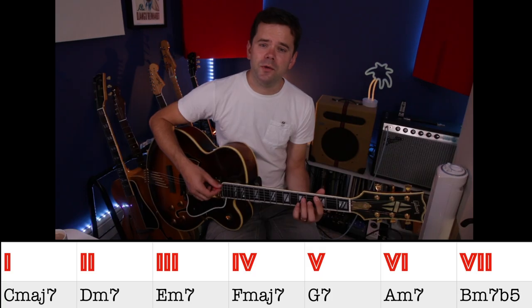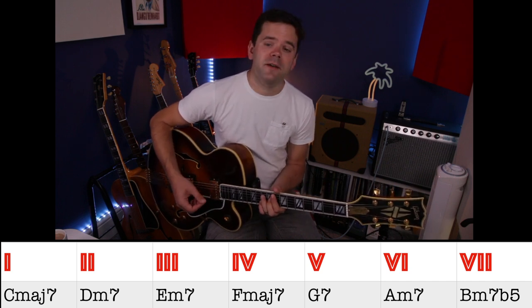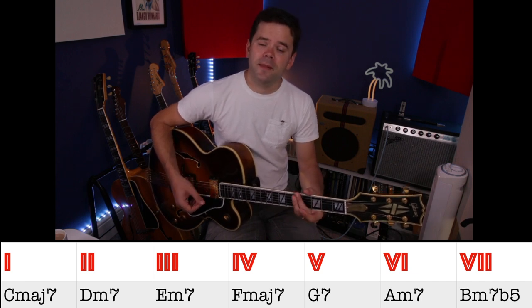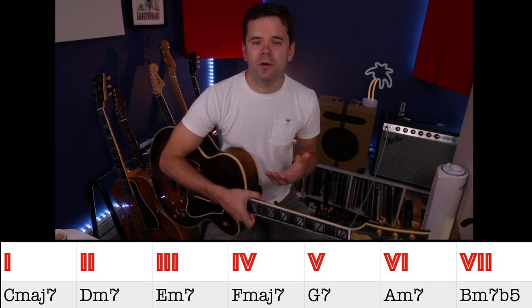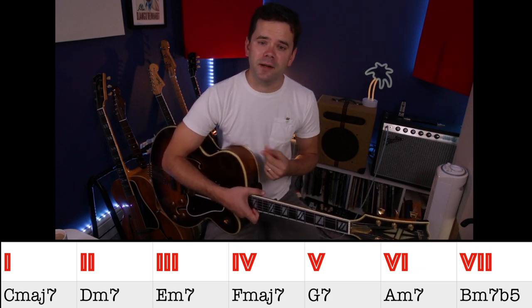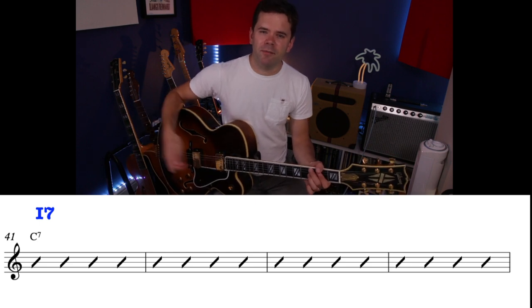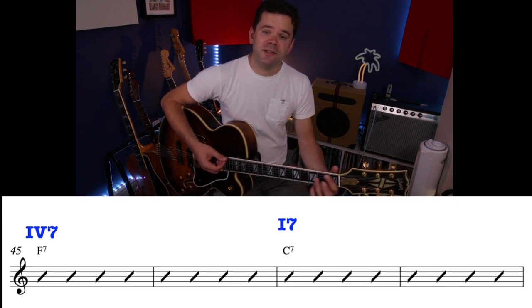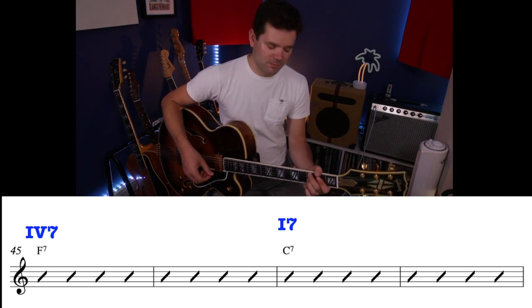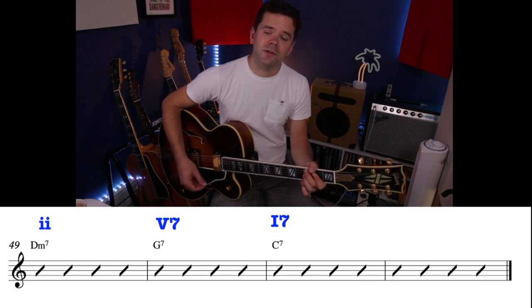On to the harmonic analysis. This is a blues in C. The key of C major normally gives us: C major 7 (chord 1), D minor 7 (chord 2), E minor 7 (chord 3), F major 7 (chord 4), G7 (chord 5), A minor 7 (chord 6), B minor 7 flat 5 (chord 7). In this blues we have D minor 7 (the 2) and G7 (the 5), but the C and F chords are dominant — not major 7s. So chord 1 is voiced as a dominant even though dominant chords are normally 5 chords. We move to chord 4 as a dominant, back to chord 1, then get the classic jazz 2-5-1: D minor 7, G7, back to chord 1.